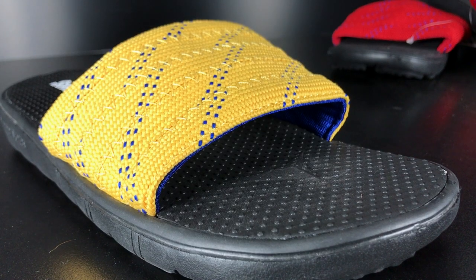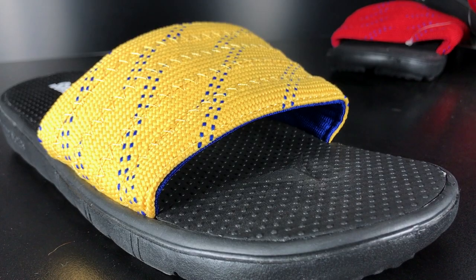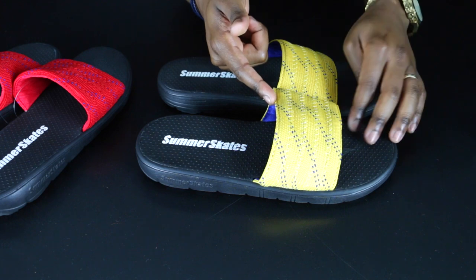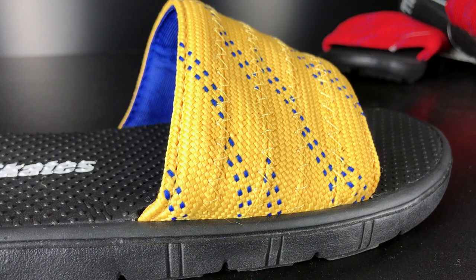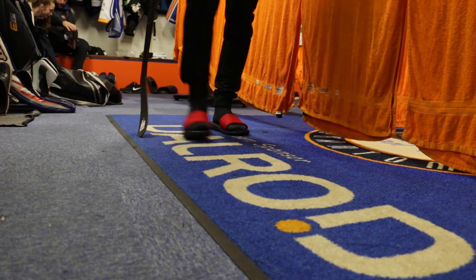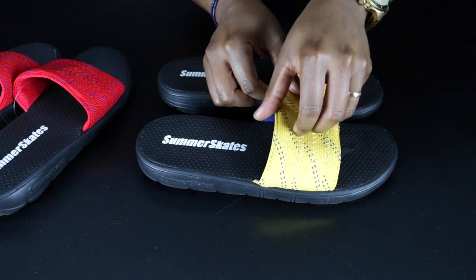Easily the best feature of these sandals is the real hockey laces. You have five hockey laces, which means this area of the sandal is incredibly wide and very comfortable. These things also stitch together if you look really closely. The attention to detail on these sandals is why they are extremely comfortable and why hockey players love them so much.